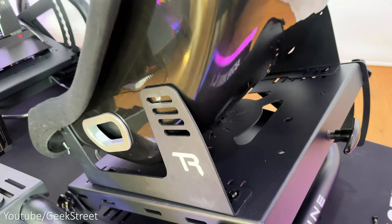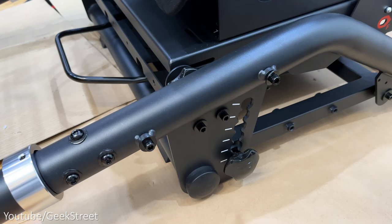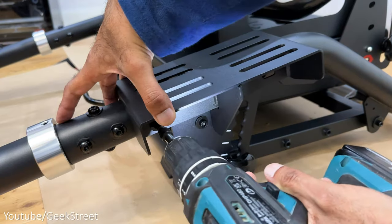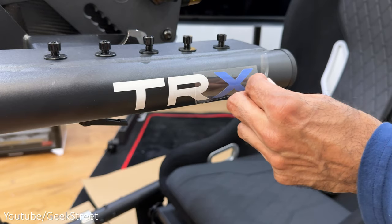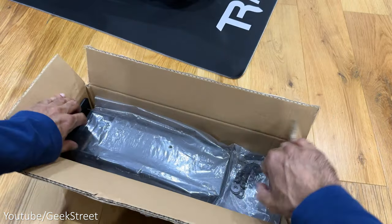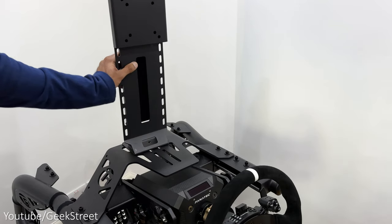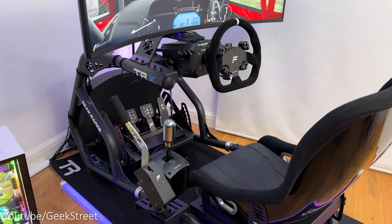Next, moving on to attaching the seat — place the seat mount into position and attach to the seat base with a screw and nut, then place the seat into position and tighten in place. Next, on to installing the shifter mount — it can be placed on either side. Start by unscrewing the screws on the side where you want it placed, put the side mount into position and screw in, then attach the shifter mount top. Remove any packaging from the rig and peel away the plastic coverings on the lettering. To fit the monitor onto the monitor stand, you need the integrated single monitor stand which is specifically for the TRX cockpit — it's pretty simple to install and comes with screws to mount directly onto the stand. The rig is now fully assembled.